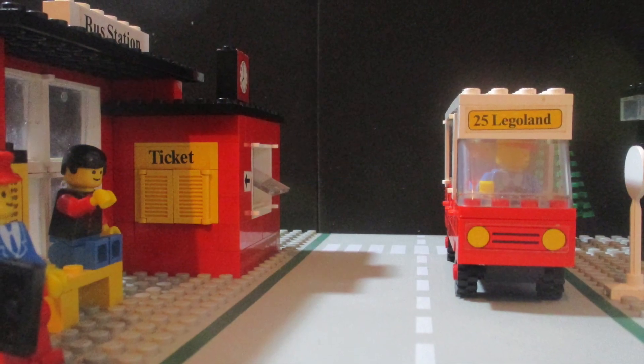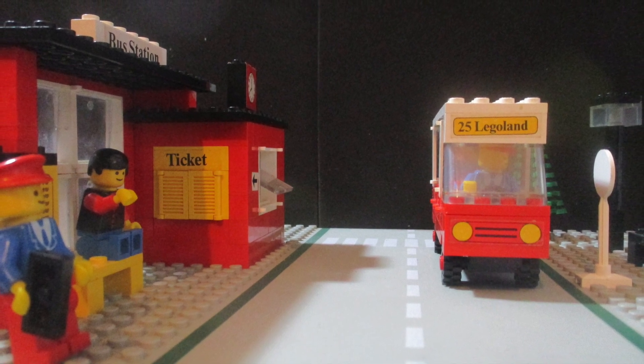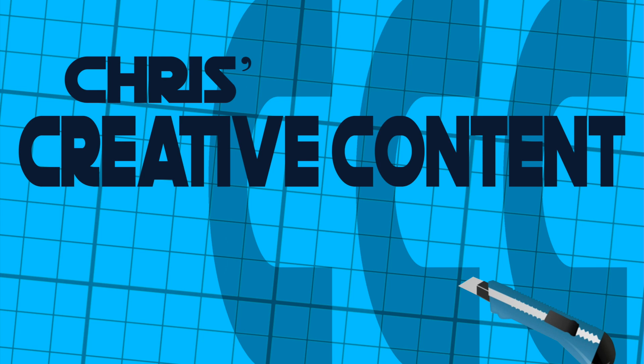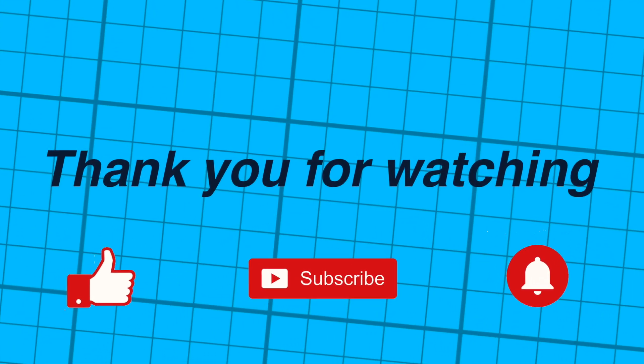And that concludes my look at set number 379. Thank you for watching. Don't forget — if I can do it, so can you.